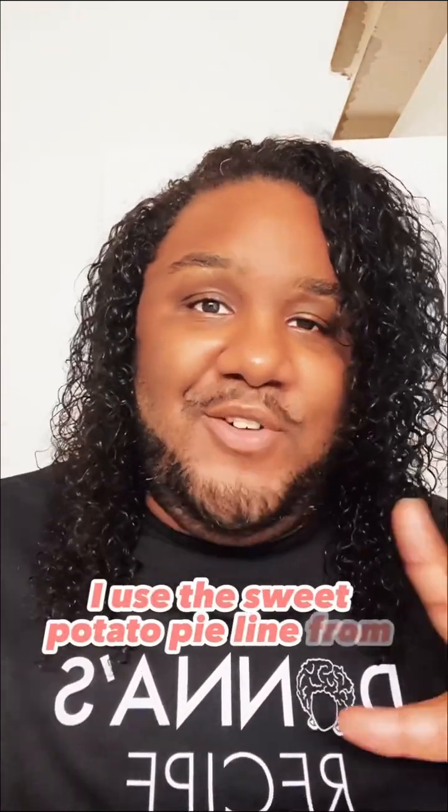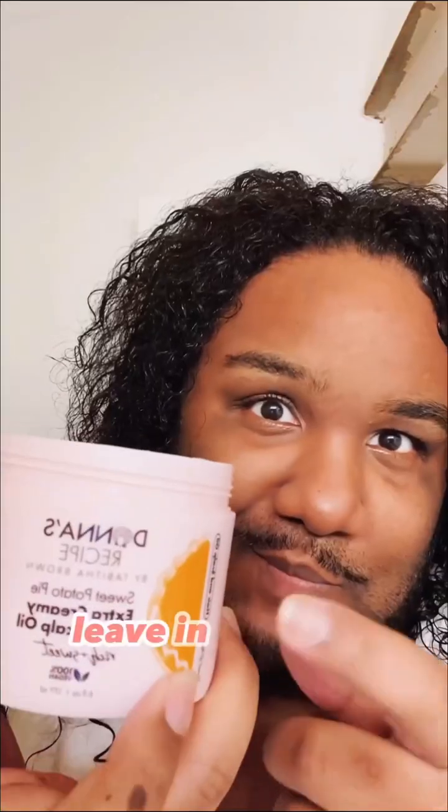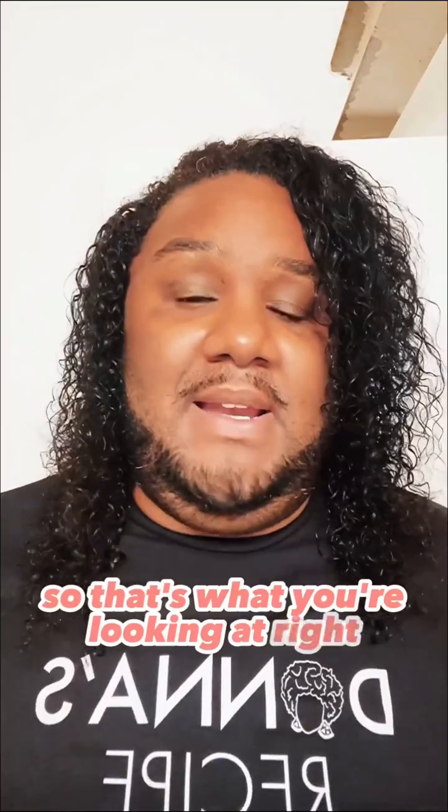My hair is already clean. I used the Sweet Potato Pie line from Donna's Recipe — I used the shampoo, the conditioner, and then I used the LOC method: leave-in, oil, cream. So that's what you're looking at right now, and it's still wet. I'm going to just diffuse this.